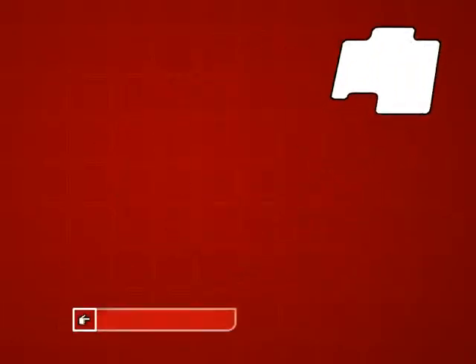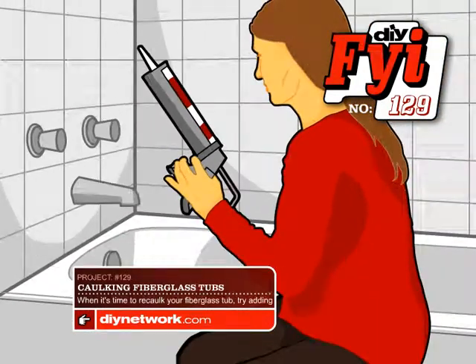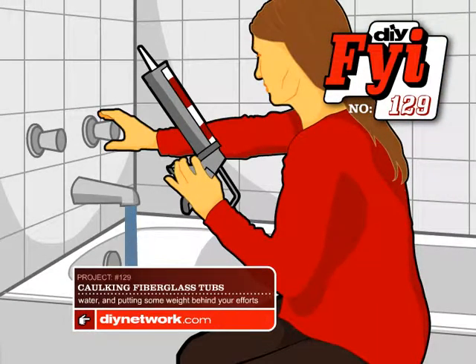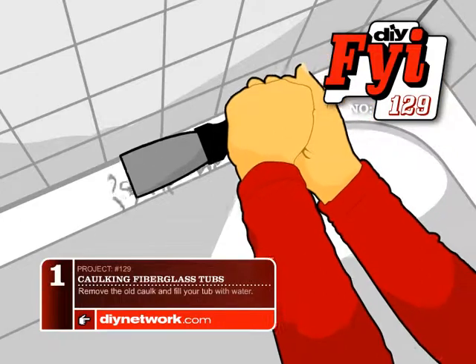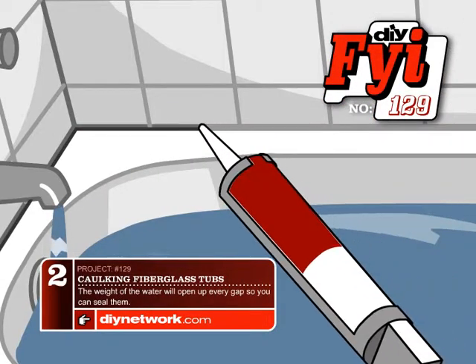DIY FYI number 129: Caulking Fiberglass Tubs. When it's time to re-caulk your fiberglass tub, try adding water and putting some weight behind your efforts. Remove the old caulk and fill your tub with water. The weight of the water will open up every gap so you can seal them.